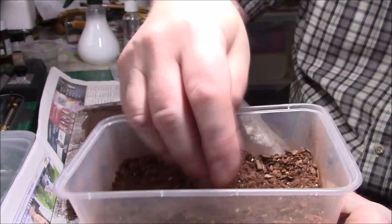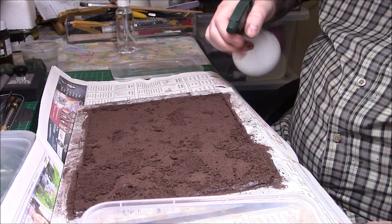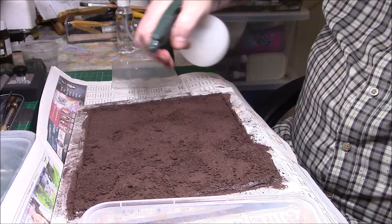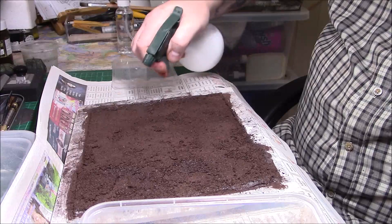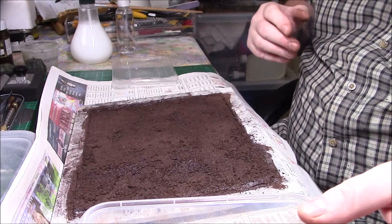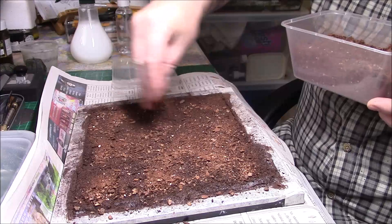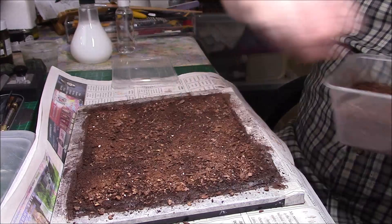So all I'm going to do is give this a good soak — this is just PVA glue and water. What I tend to do with the PVA when I finish is clean the nozzle, otherwise when you come back you'll never get it to work. Just a scattering — don't have to use all of it — it's just to build up a bit of layer texture.